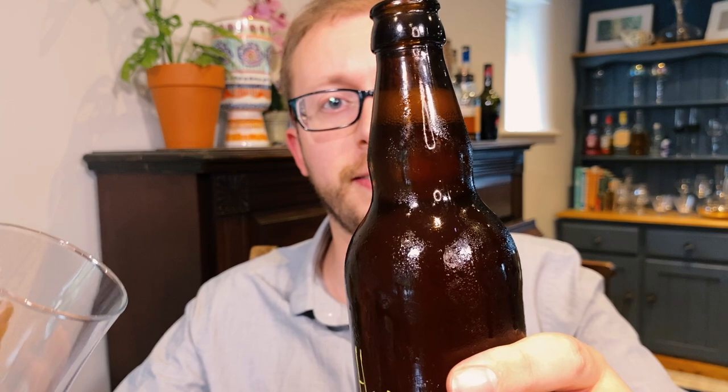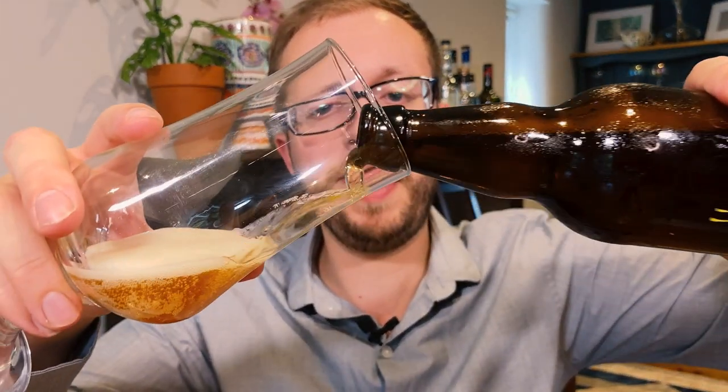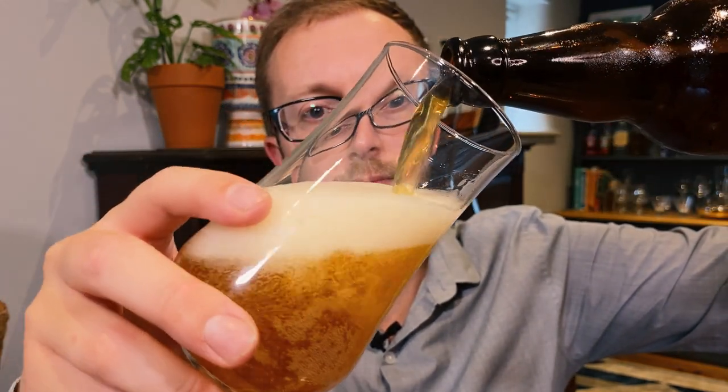I'll just quickly show you the beer again and show you just what hop creep looks like. First of all, it is foaming like crazy — it wants to escape. That is secondary fermentation if I've ever seen it. I immediately feel like I should have used a bigger glass. Look at that. Buttery, miserable. I'm not drinking any more of that.